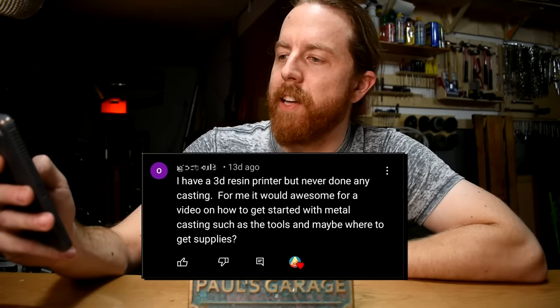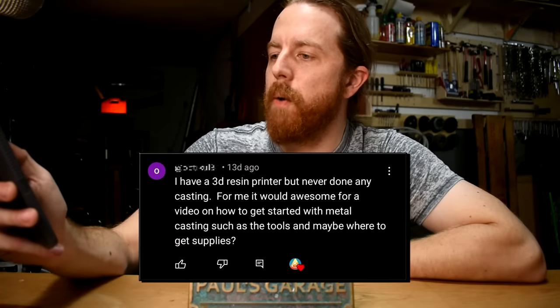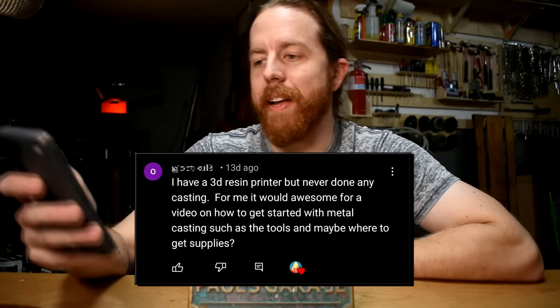Do you have a 3D printer and kind of wish you could make stuff in solid metal? At least one of you does. I got a comment: 'I have a 3D printer, never done any casting. For me it'd be awesome to get a video on how to get started with metal casting — the tools and maybe where to get supplies.' You got it!